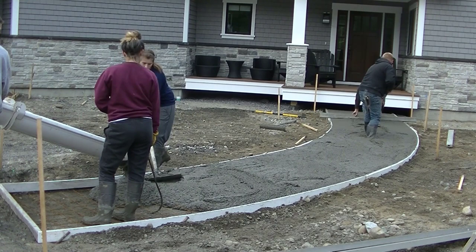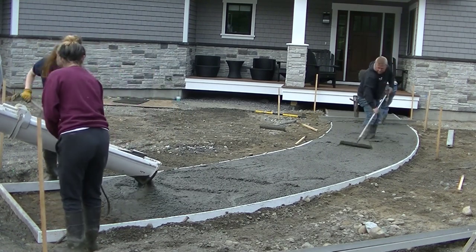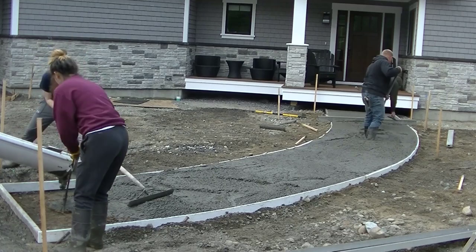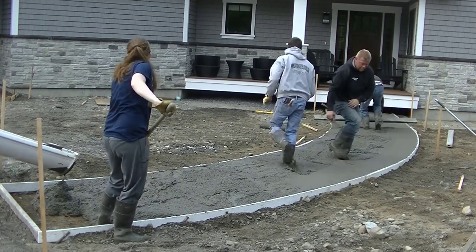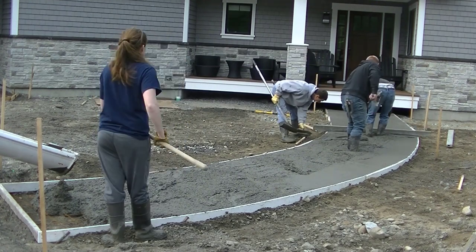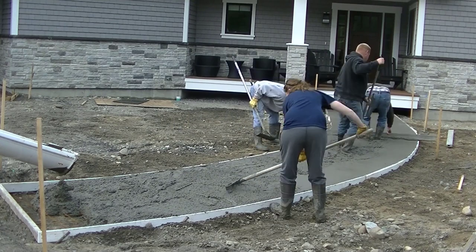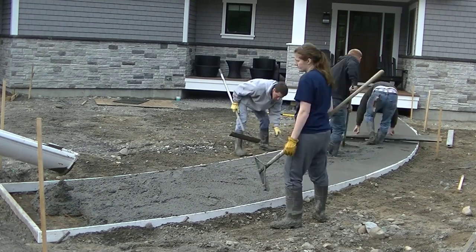As you can see, we're getting most of this concrete poured out before we start straight edging. Darren's up there just starting a straight edge. He's magging his edges first — we like to mag our edges first and get the edges all smooth, get the rocks pushed down, bring the cream up. It just helps with the finishing process a little bit better.